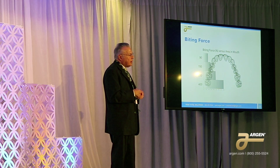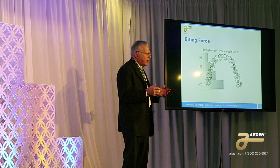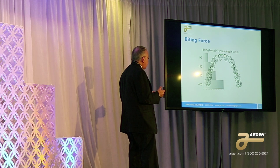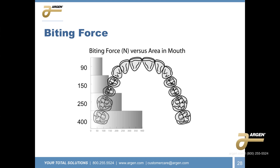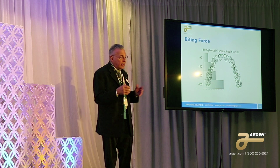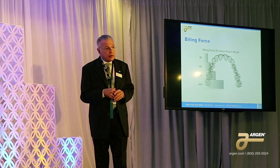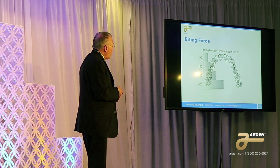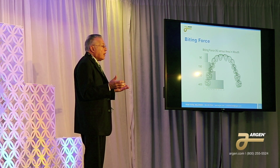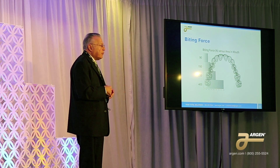The biting force in the mouth varies depending upon what area you're in. In the anterior portion we can go down to as low as 90 newtons, and in the molar portion we have to worry about 400 newtons — and sometimes even higher, depending on the person.